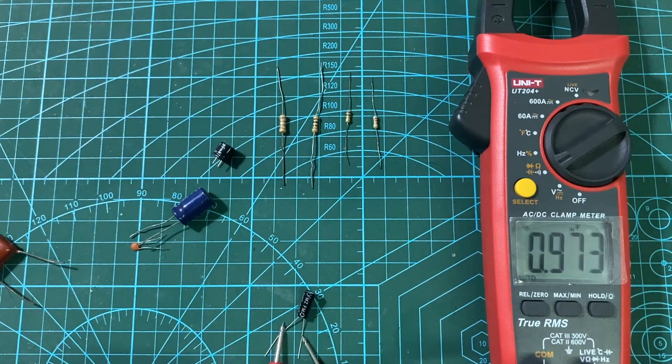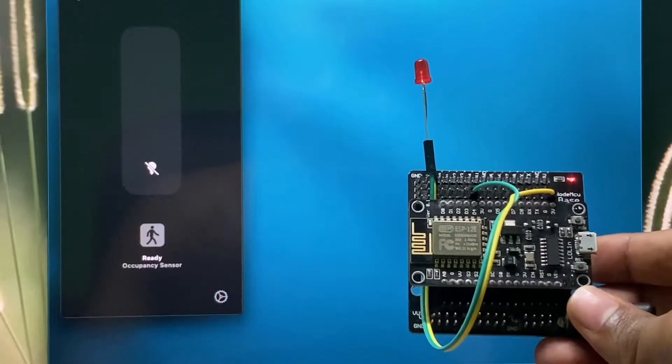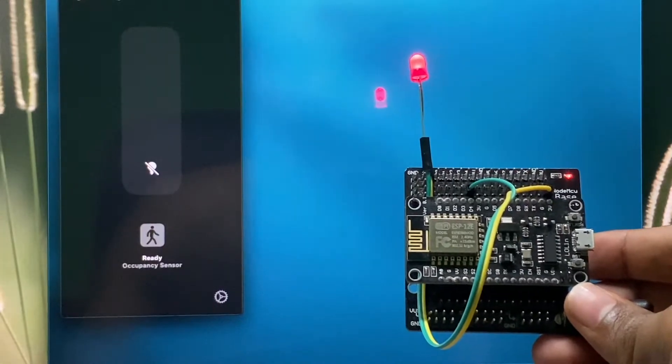Welcome to my YouTube channel. This is a quick review about the Unity 204 Plus clamp meter. Let's turn on the LED — okay, the LED is on.